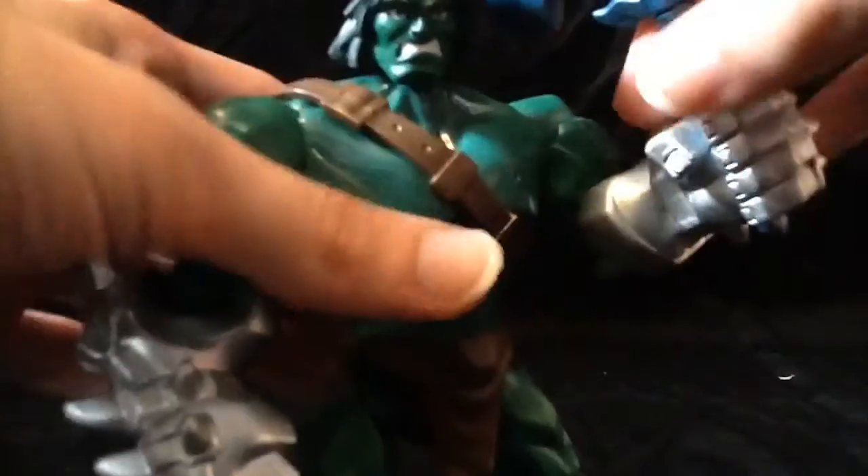And look at him, he does have this axe, this giant axe. And the sheath piece, which you can remove if you pop his head off. And there you go. So you can use it.